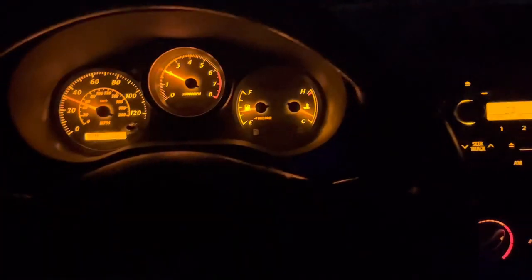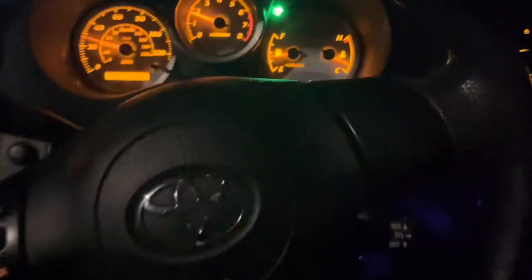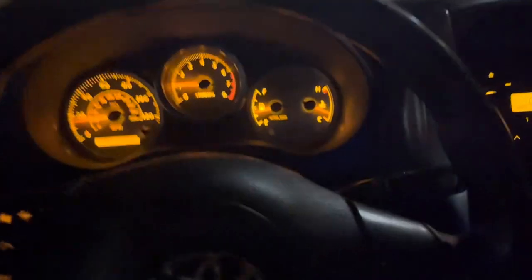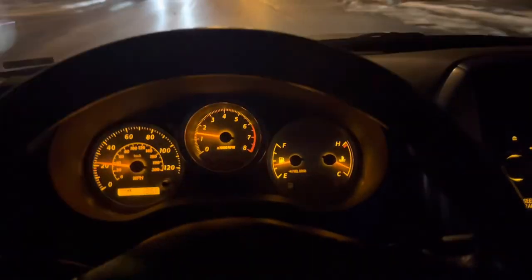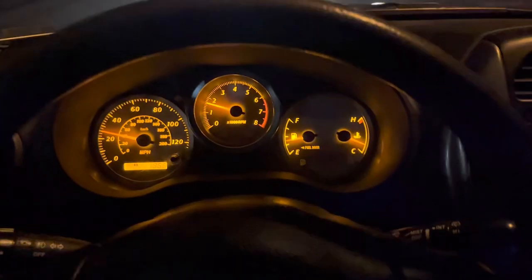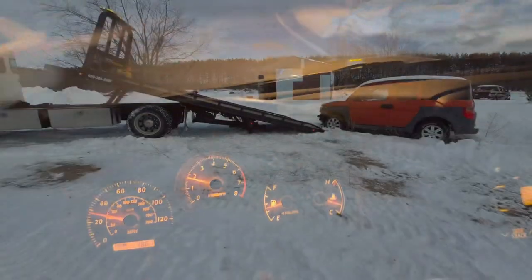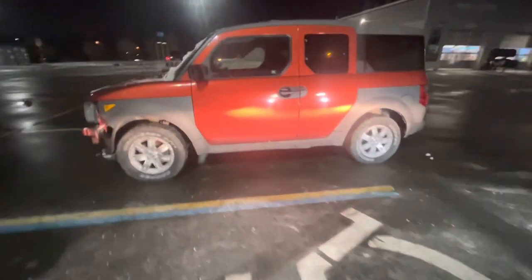He said it doesn't have a lot of rust, and for a thousand bucks I could have it. I figured that's a good deal because when those things are fixed up they're worth anywhere from $3,500 to $5,000. So I'm going to go swoop this thing up and take a look at it. It's actually dropped off in a Walmart parking lot about 50 minutes north of my house, waiting on another tow truck to take it the rest of the way back. After I get it, that will be the next project.